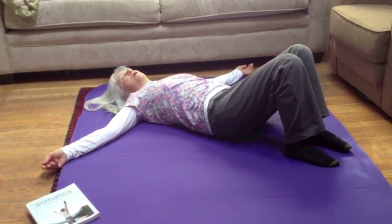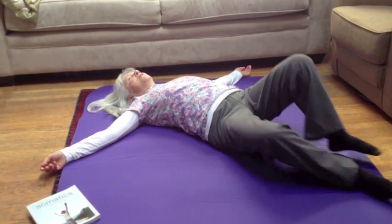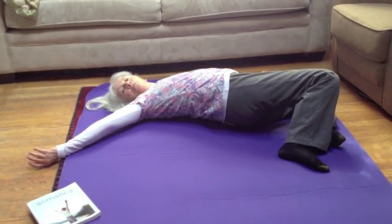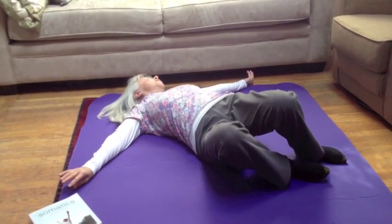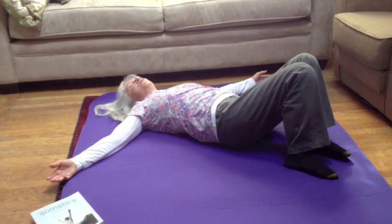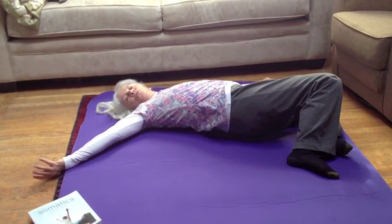Bring your knees back to center. If you want to relax a few seconds you certainly can. Then once again go back to the original routine five and see if it feels easier. Again my face and knees are going in opposite directions. One arm is rolling up, one arm is rolling down. And I just feel so much more well-oiled right now — it's even more of a pleasure to do this movement.